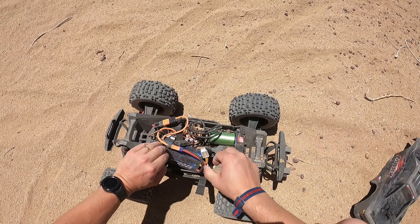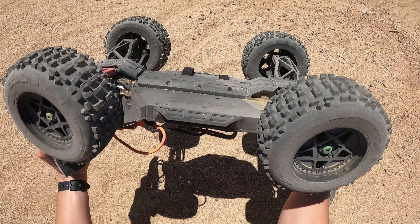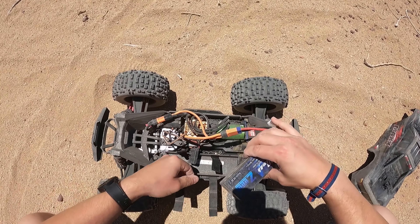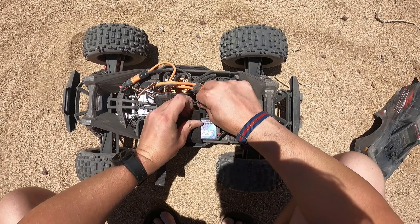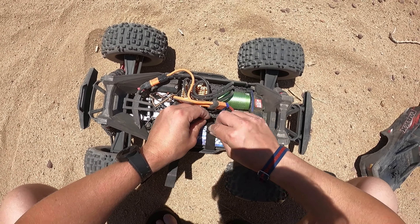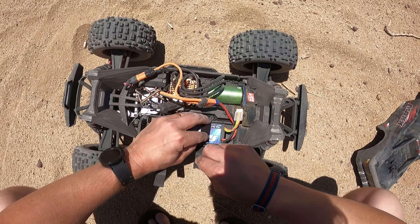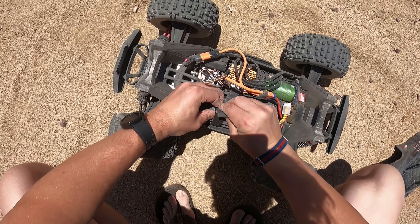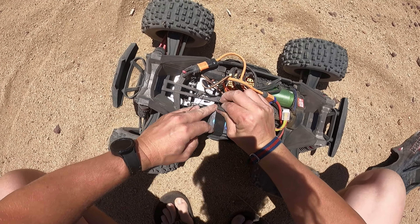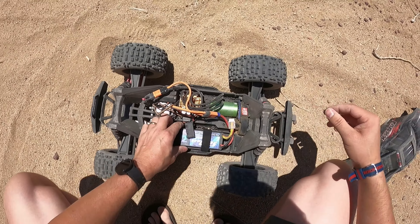Let's check this battery. I might need to figure something else out because this battery keeps coming undone. It's really not that grippy actually. Let's try this way — alright, let's go.